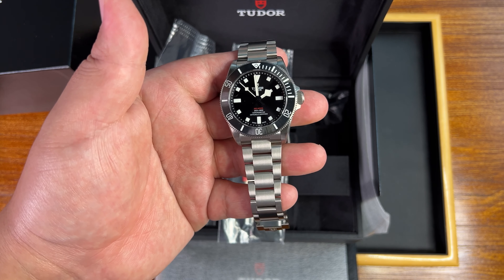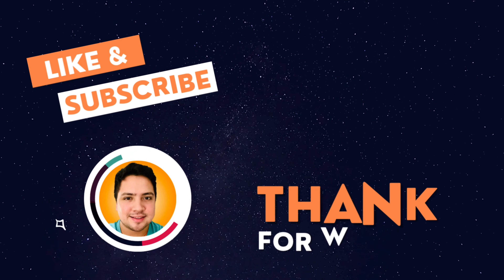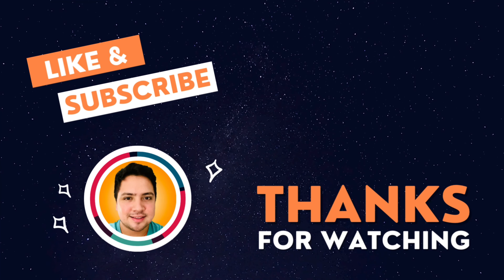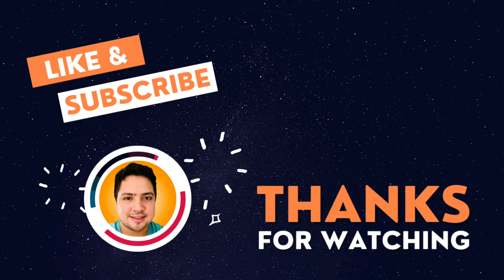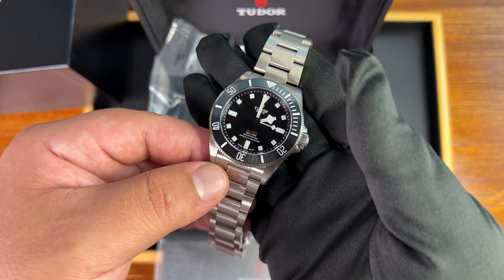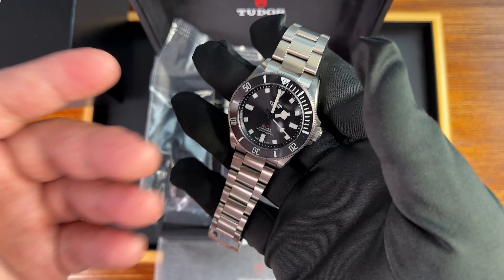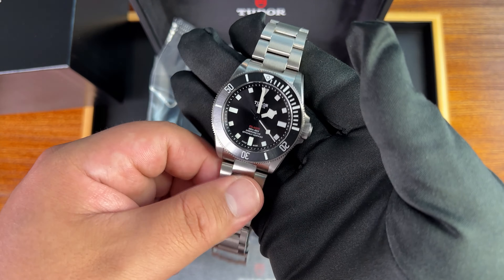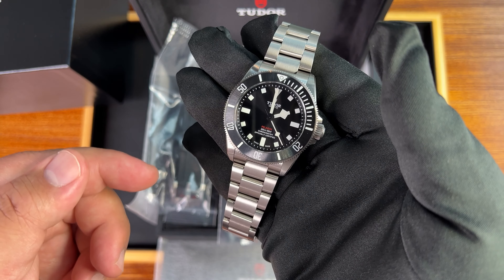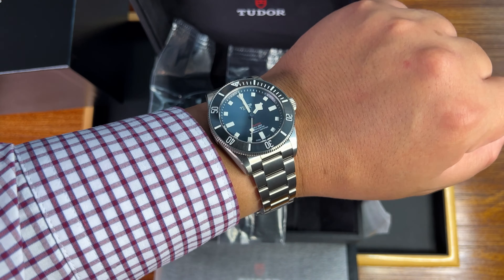The Tudor Pelagos 39 — I think it's a winner. Hit me up in the comments — what are your thoughts on this one? I'd love to hear about it. If you liked the video, give me that thumbs up, and if you love Frankie Watch content, subscribe to the channel and hit that bell icon for future updates. Amazing to be able to show this to you on day two of the release of the Pelagos 39. Stay tuned for more great content, and Frankie Watch says: time's up. Have a good one.